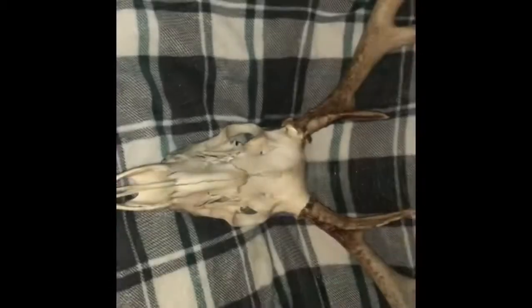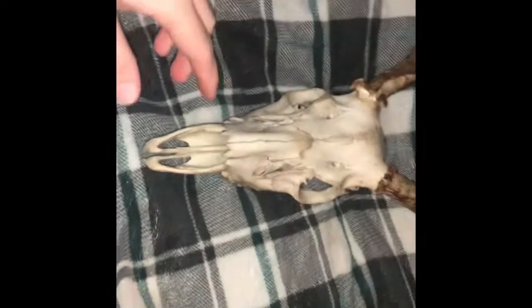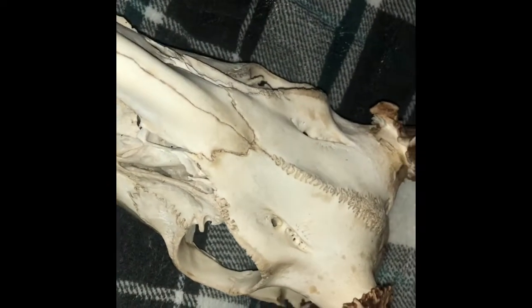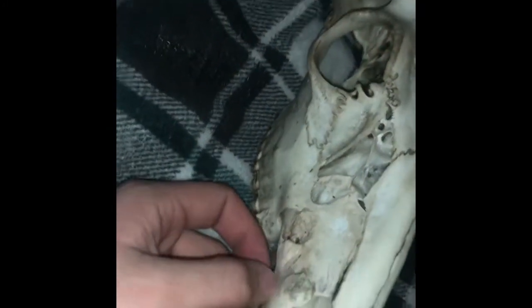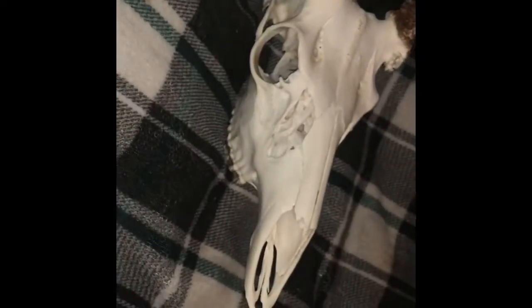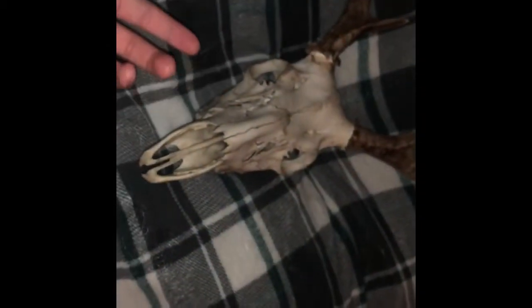This is the buck that I actually shot this year. I did boil this and pressure washed it a whole bunch, but as you can see it's just not how I would like it to look. It's very dark and dirty looking. In the past, this is what they usually look like after I get them out of pressure washing and boiling, so I don't know what I did there to make it so white as opposed to this one, because I did the same process.